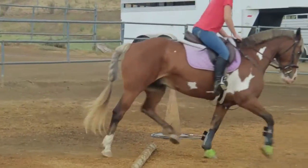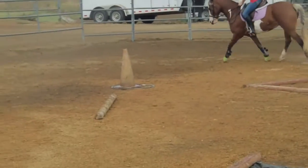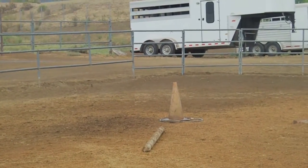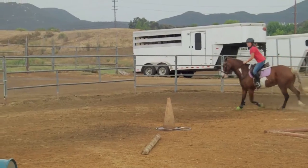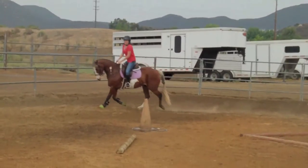As you can see, I'm in the jumping position right now. I'm going to go over the pole and I stay completely still the entire time. You don't want to move your body around or change your position — he'll change his stride for it. So you just want to keep strong in your jumping position.